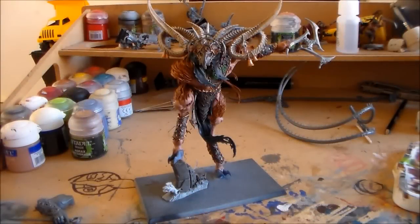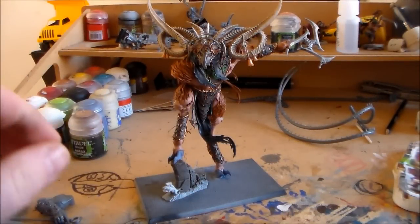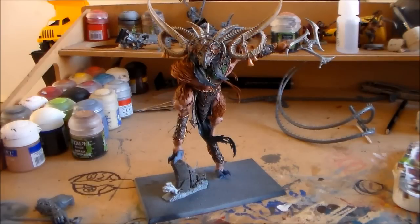Hey guys, Sponge Murphy here. An updated video on how I'm getting along with my Verminlord. I've been really taking my time with this — the last couple of days I've had a whole lot of time to get work done on it.